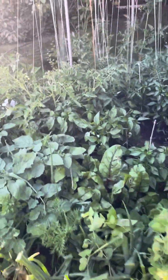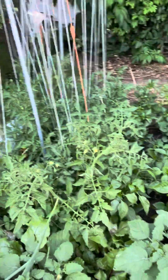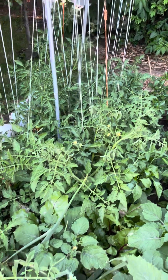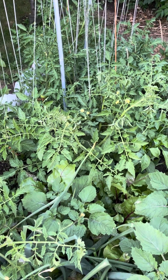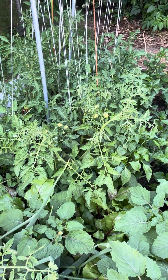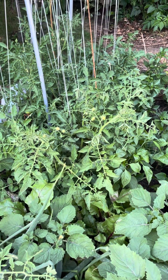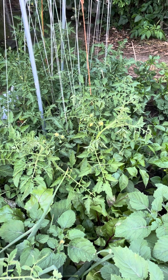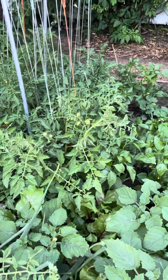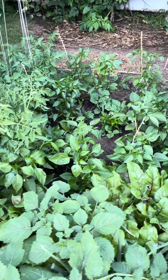This is another example of using vertical space. I need to prune these tomato plants — they're getting out of hand. I prefer to do one or two stems per plant because we have kind of a shorter growing season here, and I want them to focus their energies on ripening a few fruits instead of making a bunch of green fruits.